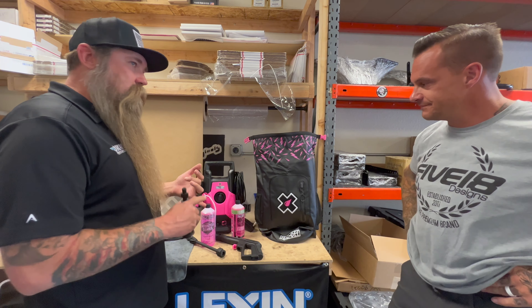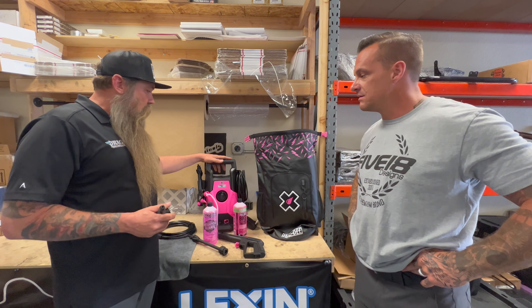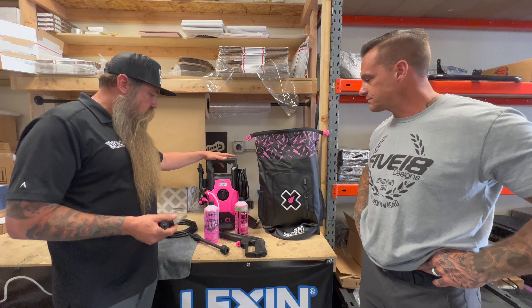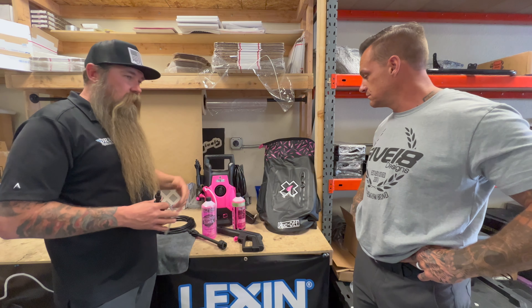Today he brings us stuff to buy all the time and he's like, look at this. It's a new product and it's cool, and we get excited. But this one, as soon as he walked in, I was like, that looks pretty cool. I didn't even know what was in it because I saw the bag — I like pink stuff. So I was like, what is this, Woody? He's like, it's a pressure washer in a bag. Pressure washer in a bag, exactly.